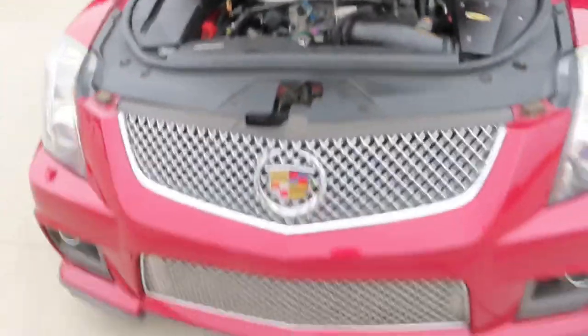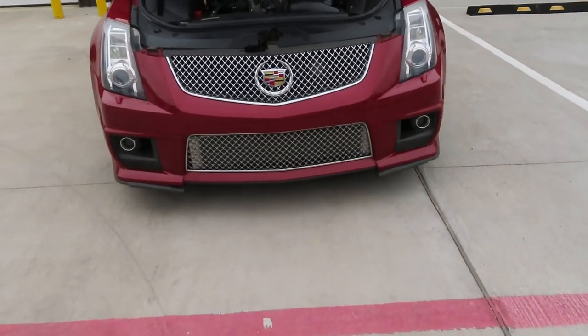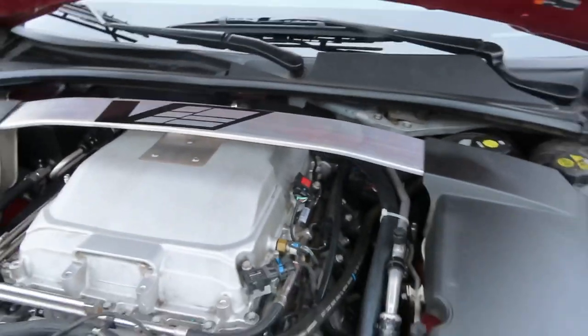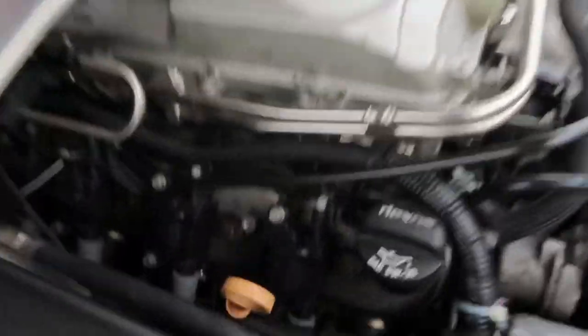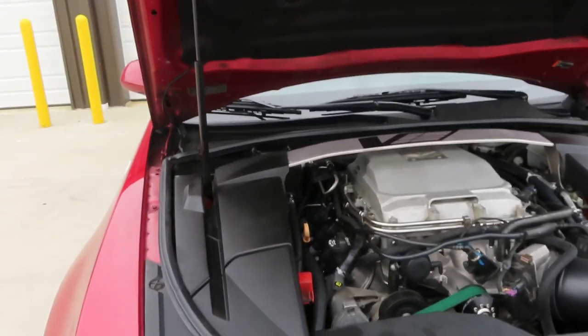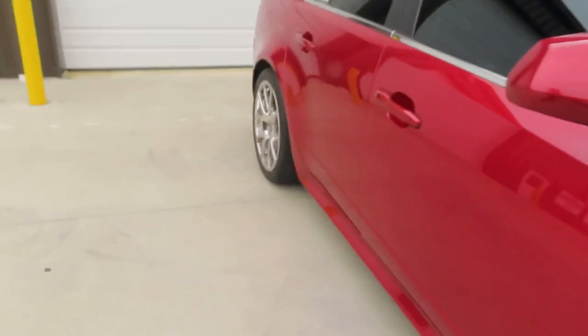Next I got an upgraded underhood tank to help my IATs, and I also upgraded the lines going to it. Then I got a ZZP heat exchanger — you can see it right there. Pretty good bang for your buck heat exchanger; I don't really see too many high IATs with this build. Then I got Texas Speed headers down there — pretty good headers. For supporting mods, I have ID 1050 injectors and a DSX flex fuel sensor.